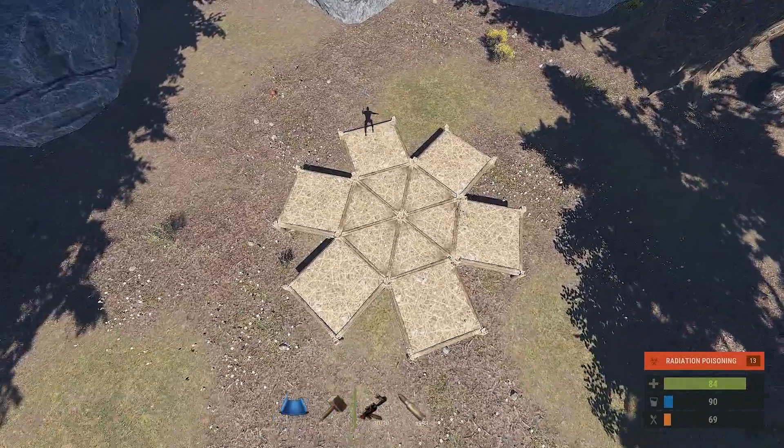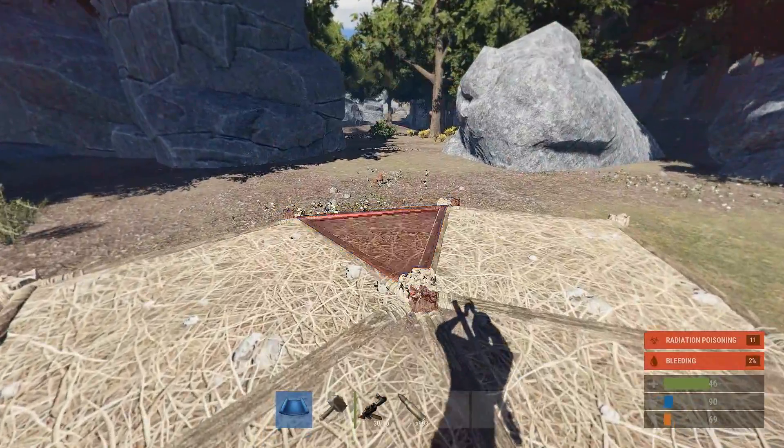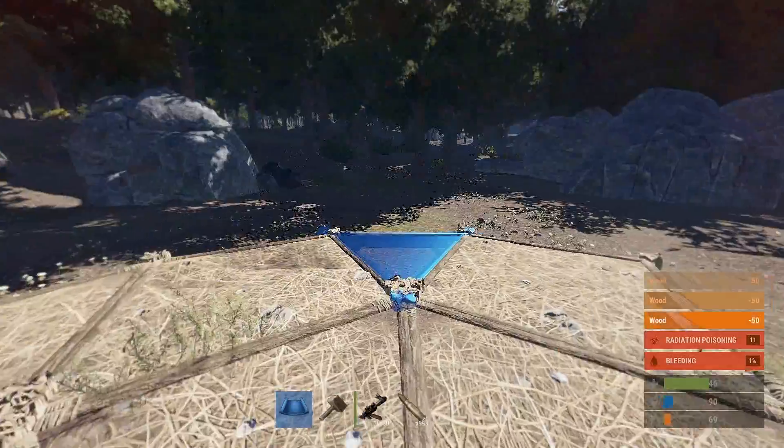When you're done you'll have a shape like this — the flower. So that's what that looks like. Now what you're gonna want to do is get out the triangle foundation again and just fill in the gaps like so.